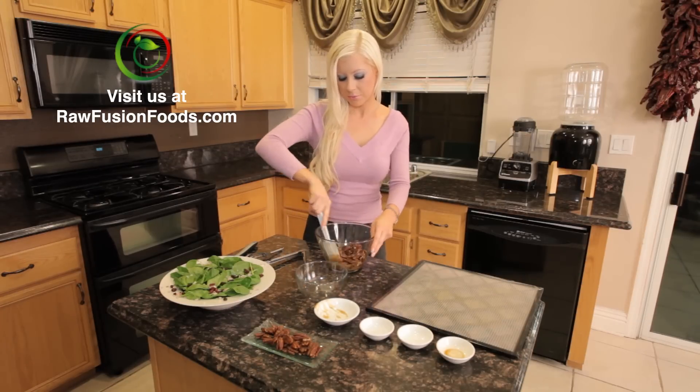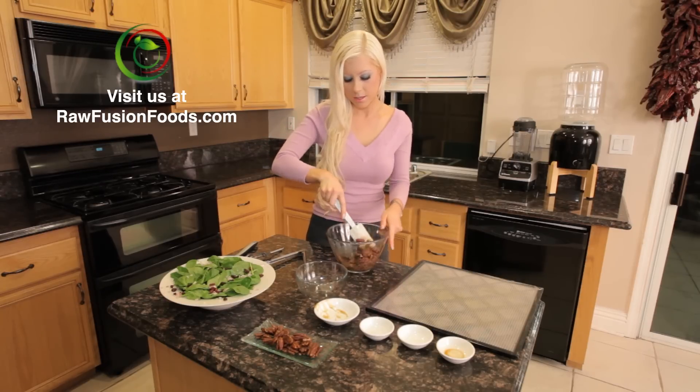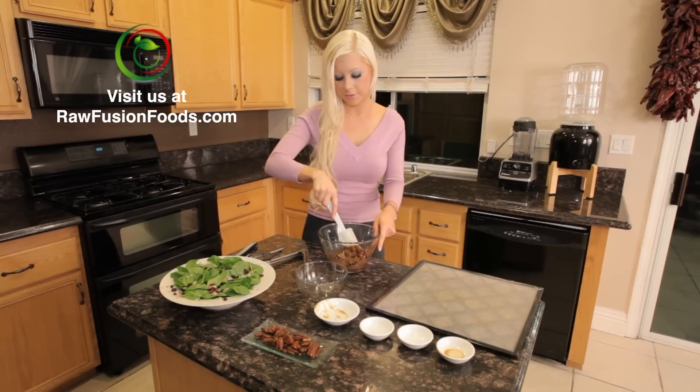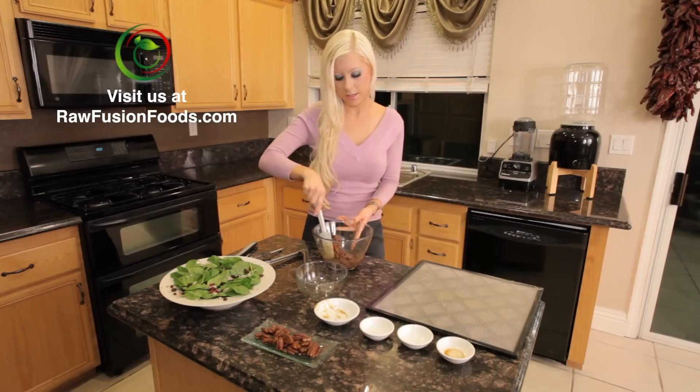Coat them with our delicious raw, healthy, sweet, salty mixture and we're going to put these into the dehydrator at 105 degrees overnight. This is going to take them a while to dehydrate.